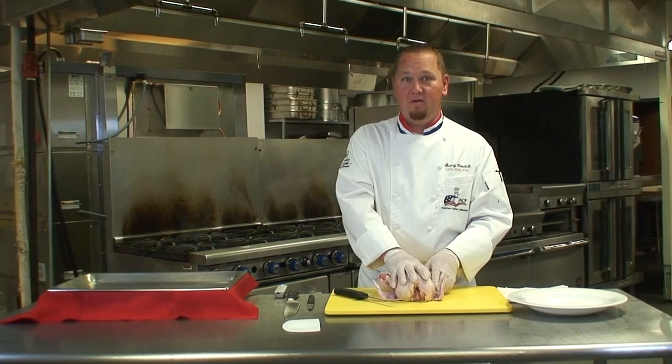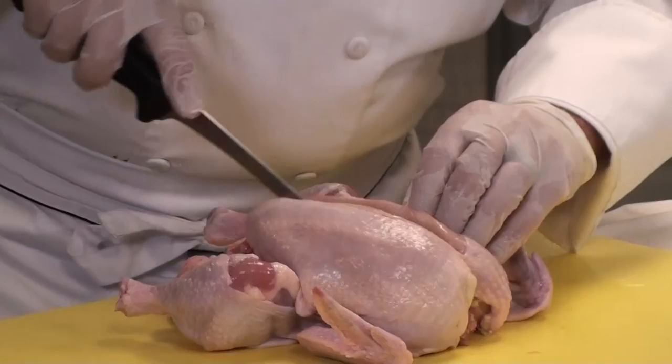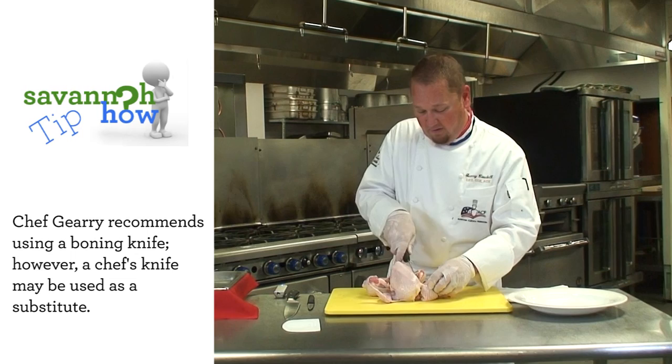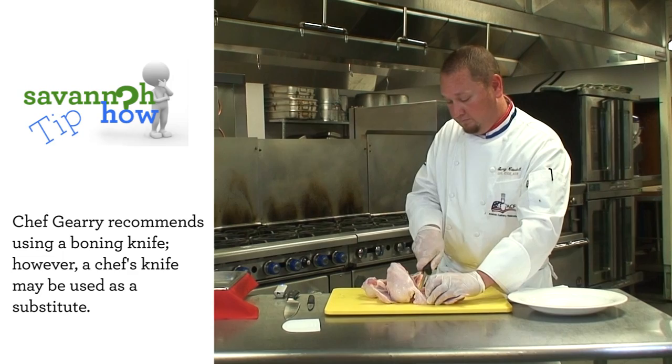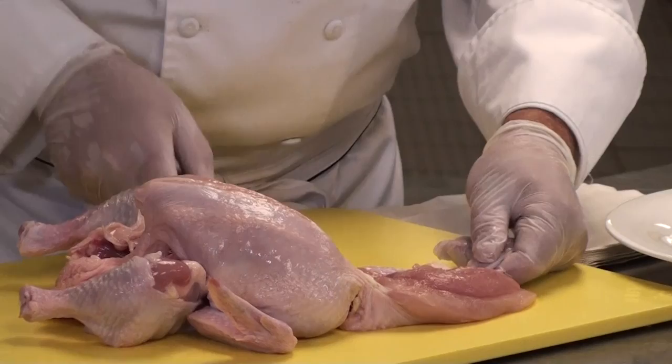Next, we're going to separate our breast from the carcass. What you're going to do is look for the keel bone right down the center and go on either side of it. Use your boning knife to go right down to the rib cage. By doing that, you're going to be able to get all the meat — you're not going to have any wasted meat on the carcass. Then take off the breast and the wing all in one fell swoop, looking for the joint found right next to the carcass and going right through there.